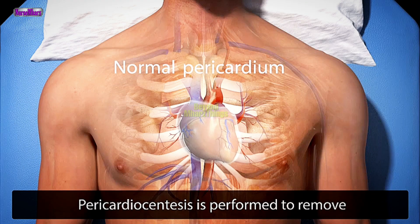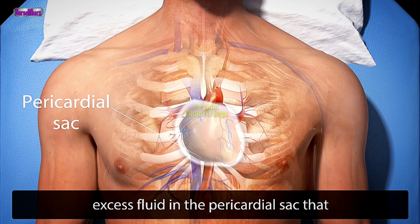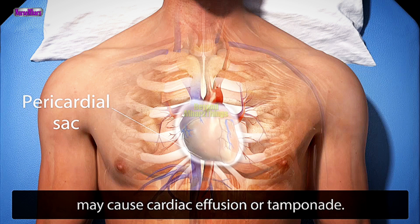Pericardiocentesis is performed to remove excess fluid in the pericardial sac that may cause cardiac effusion or tamponade.